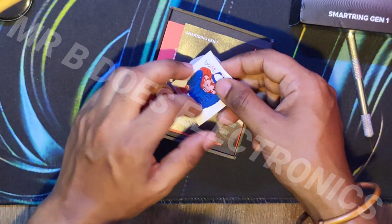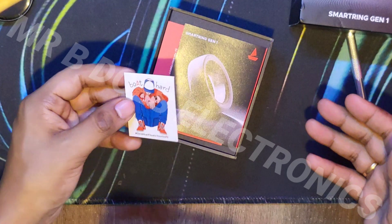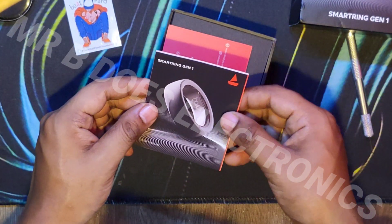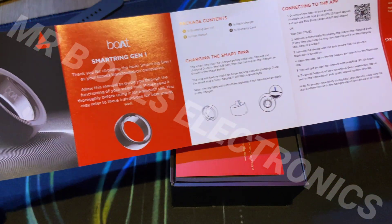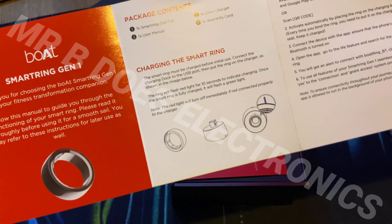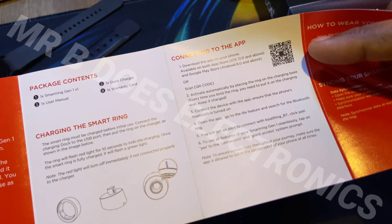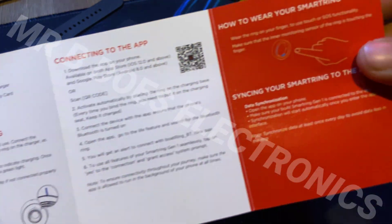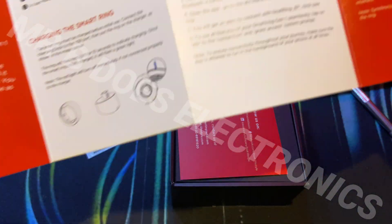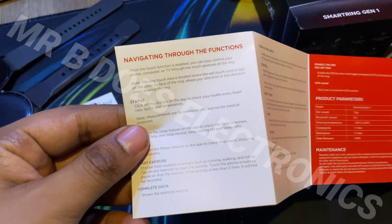The sticker fell out. So first of all, they give you a sticker where you can stick it on and show that you are a boat head — I'll keep it to the side. Then comes this smart ring pamphlet-style instruction manual, where you get the package contents, how to charge, the charging time, a QR code to download the app, how to connect to the app, and how to actually wear the smart ring, which is very essential. On the back, you can pause this if you want to read it.